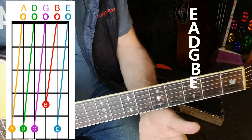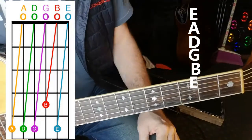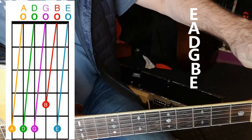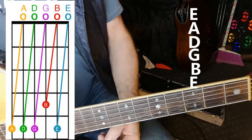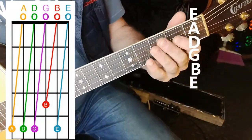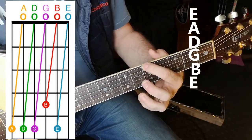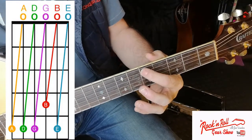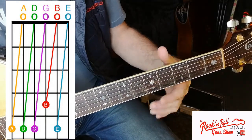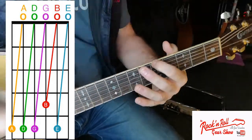You'd ordinarily need a reference note, which you can get from the internet, pitch pipes, another guitar in tune, or a song you know is in a certain key. If you don't have one, just tune the bottom E string to approximately the right pitch by ear. From there, use the fifth fret method: on the bottom thickest string, count to the fifth fret, press it down, and play that note — it's the note A, which should match the open A string. Tune those two notes until they sound the same.